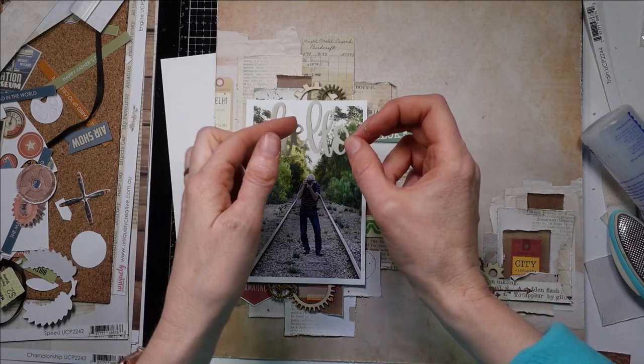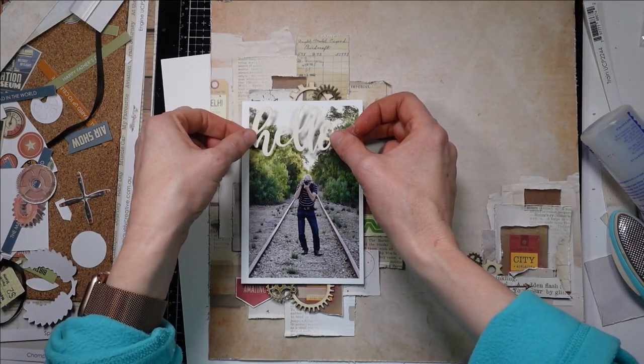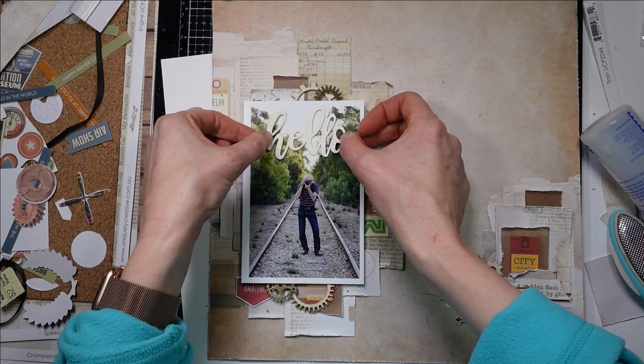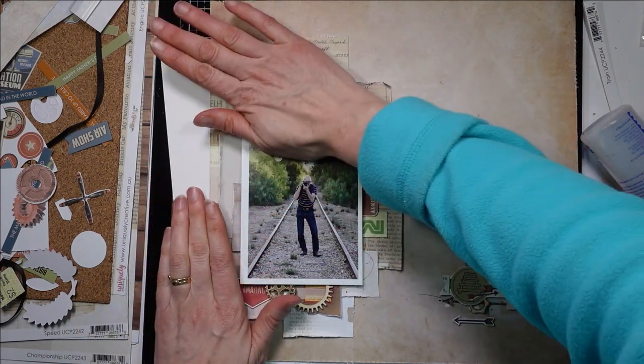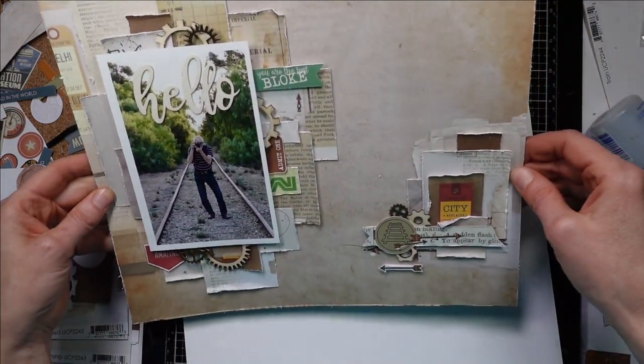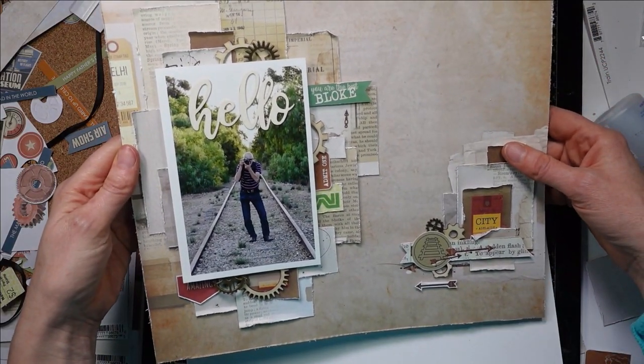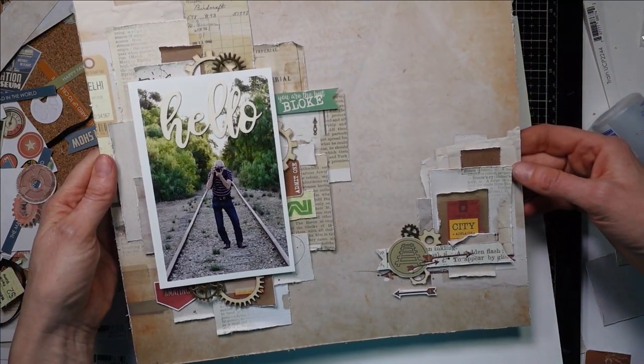Alright, we're going to commit. We're going to go on the photo, in the centre. I am definitely not a centre kind of girl. It's done! There you go, I'm finished. I put it on there — cute little layout of my dad. Hope you like it. Thanks guys, bye!